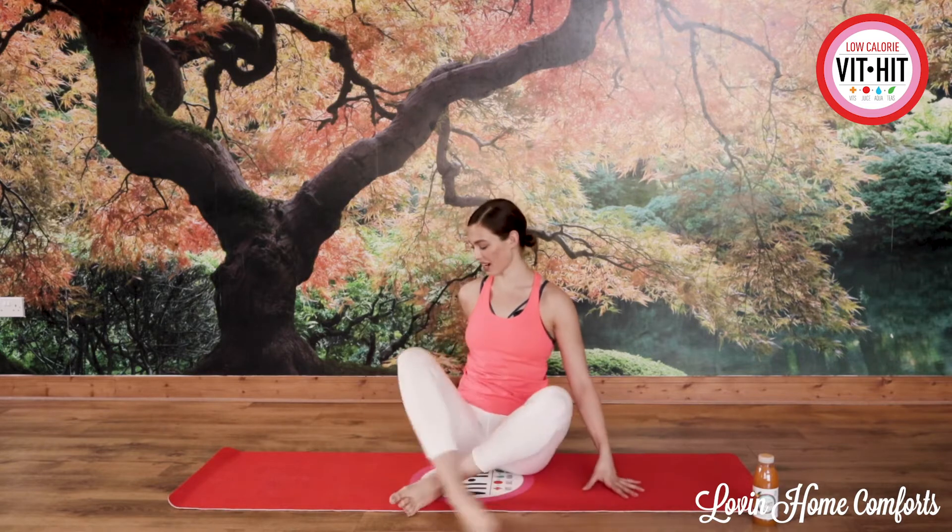Hello everyone, my name is Cuiva O'Dwyer and I'm bringing you this video with Fit Hit Drinks. This is a complete beginner Pilates workout. You're going to do it three times. So let's get started.